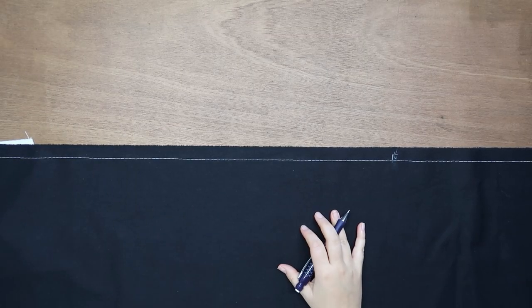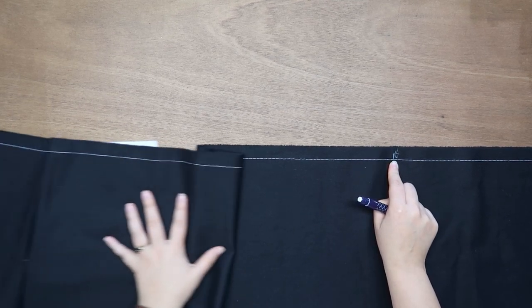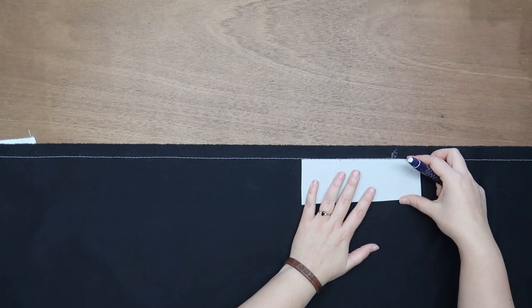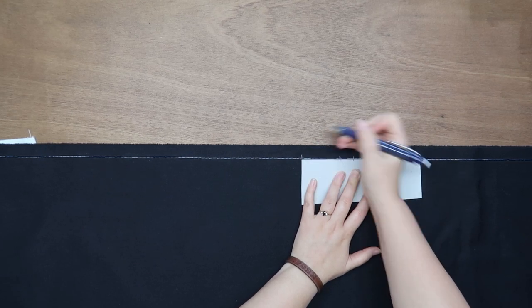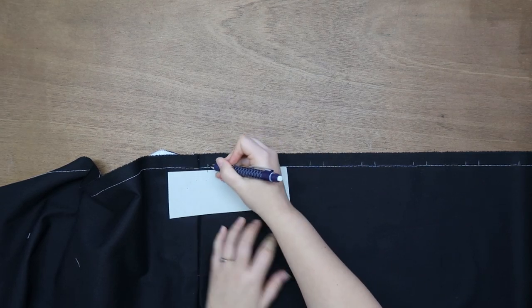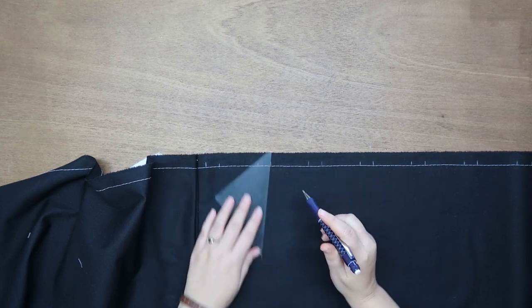Here we have our skirt panel with the right side of the fabric up, which makes for easier pleating. My center front is here and my pocket is over here. I'm going to start from center front to the side seam. Using the template, I mark the first pleat positions — and we should end with a centimeter and a half at the end, which we do. Perfect.